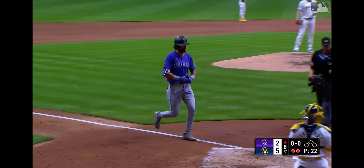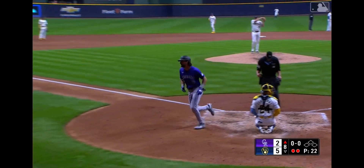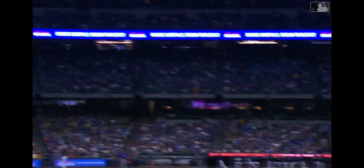This was a one-seam cutter. It was crushed at 110 miles an hour. He gets that little cutter that just finds the middle of the inside part of that plate. Sammy clears the hips, drops the head, and just destroys it.